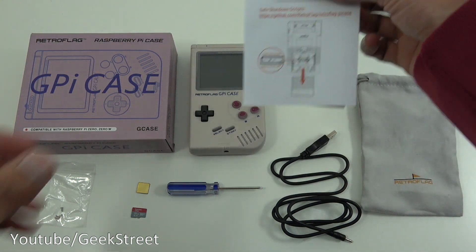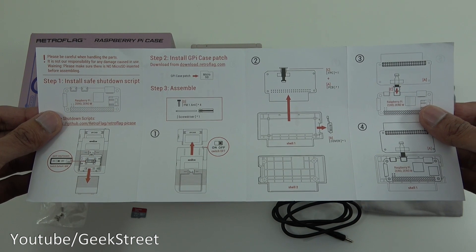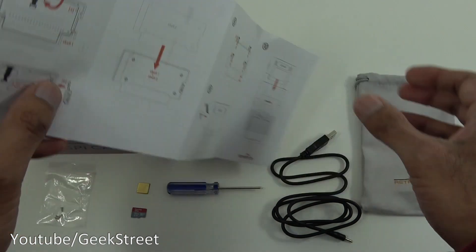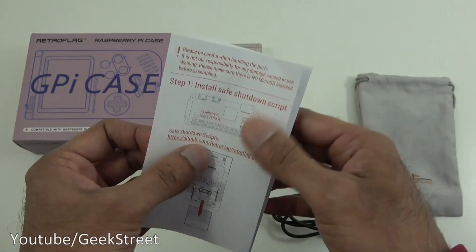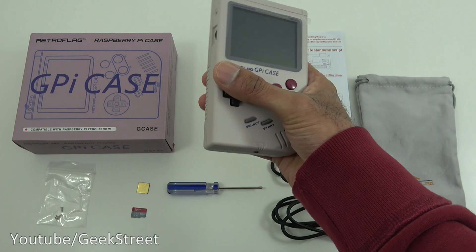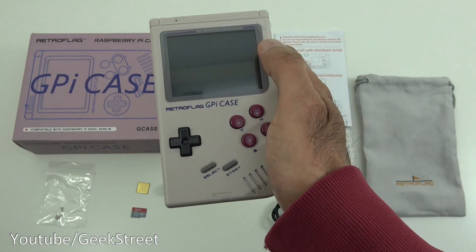Next we've got a sheet of paper that opens up, all in English, detailing how to install your Raspberry Pi into the device. It's on two sides and the front even has details of safe shutdown scripts so you don't shut it down ungracefully. Let's take a look at the actual case — it has good strong build quality, plastic all the way around, with the screen at the front.